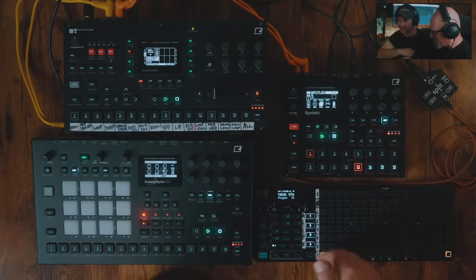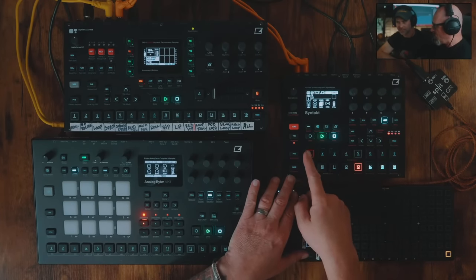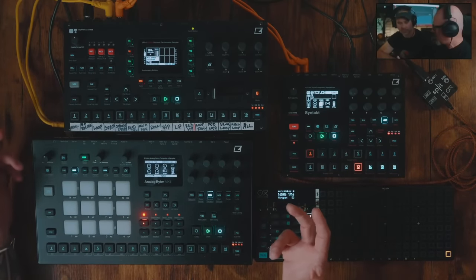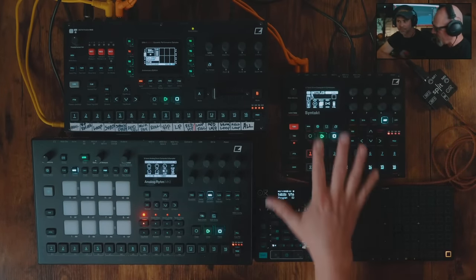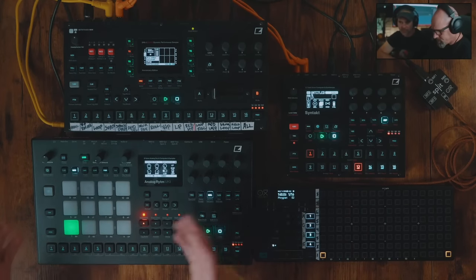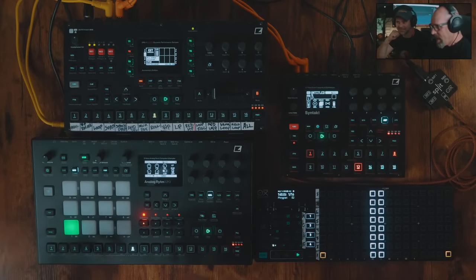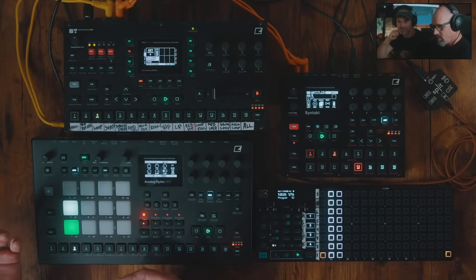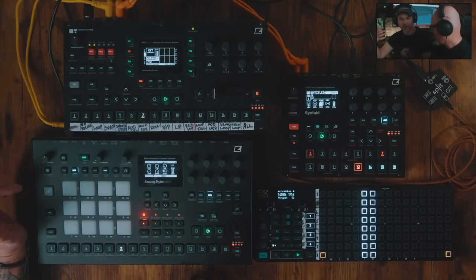Just to show you a little bit about how I'm using this — the Syntakt, like I said, this is eight channels. There are no sequences at all right now. What's in here are eight sounds that I sound-designed in a session, like 'oh, that sounds kind of cool, that sounds kind of techno, I'm going to use that.' They're all flexible and I can use and move them around. Everything melodic is coming from this side, and over here everything is drums.